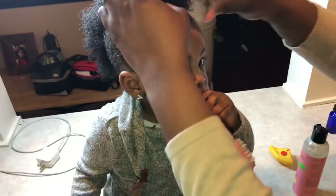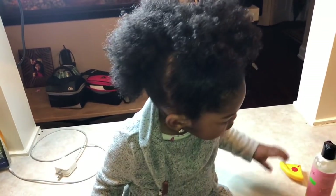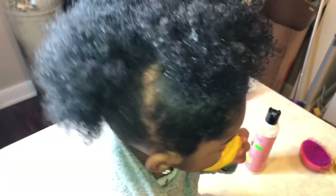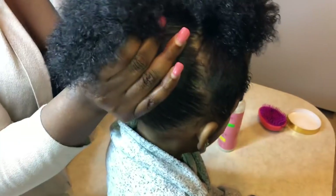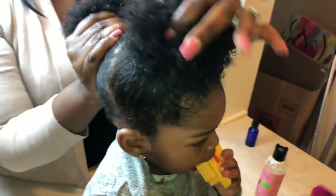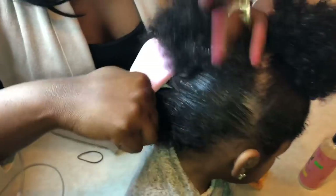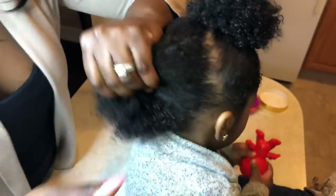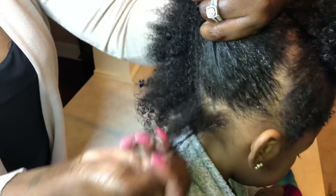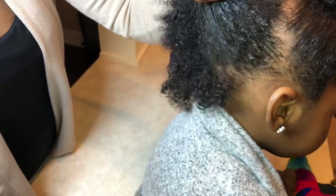Now let's move on to the back. I could simply do the same thing and put the back in a slick ponytail using the coil custard, but I'm going to do something a little different — just use the coil custard to curl up the back of her hair. This is optional; you could simply repeat the same steps from the top. But instead, I'm going to show you how I curl up the back with the same product. Using my fingers again — no combs involved in this whole process — comb-free, ouch-free, no child screaming. I section off the hair with my fingers, dip my fingers in the coil custard product, and run it through Savannah's hair in each section.